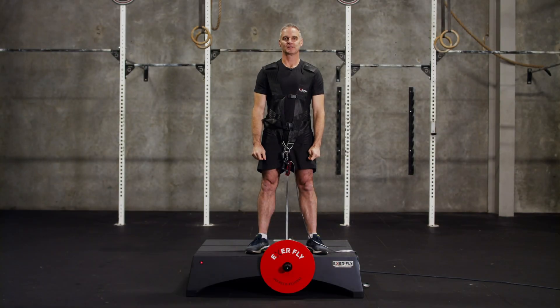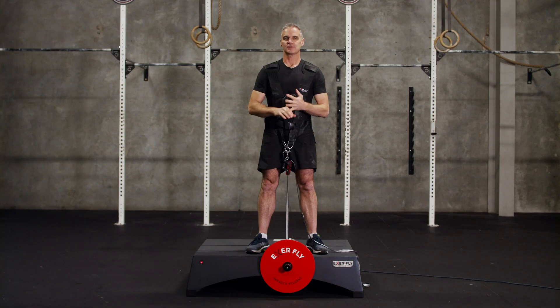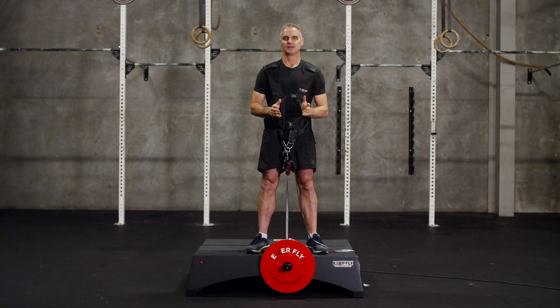Hi, I'm Nick Bolton and today I'm going to talk to you about the motorized technology and how to get started with it. First up, when we press start on the control panel in the app, it's going to wind up the rope. Now it starts beeping and then the beeps get faster and faster until it winds up.